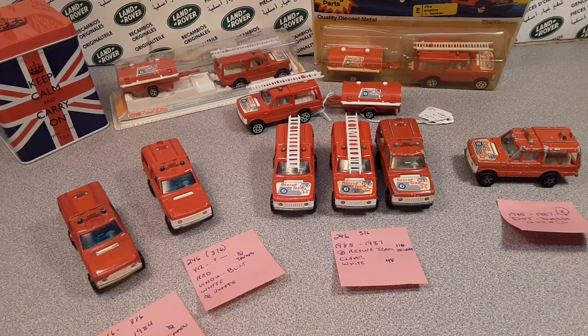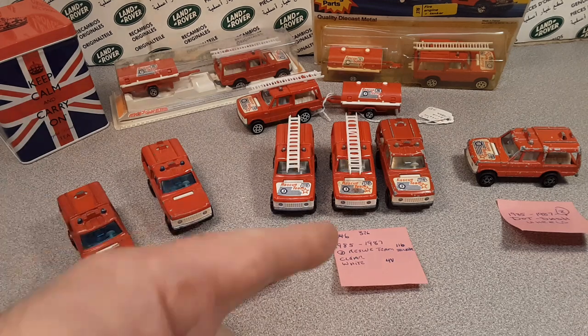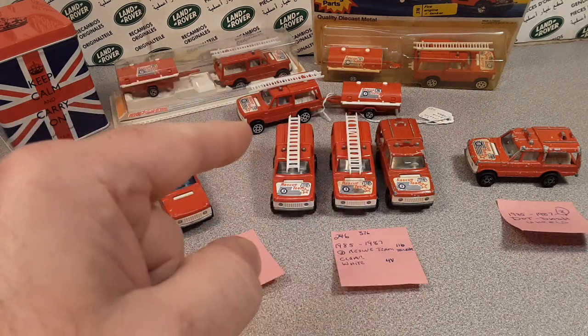G'day, g'day! Ha ha, how the hunk are ya? Welcome to Roverland! This is your friend Dan Owen — guess what I got for you today?